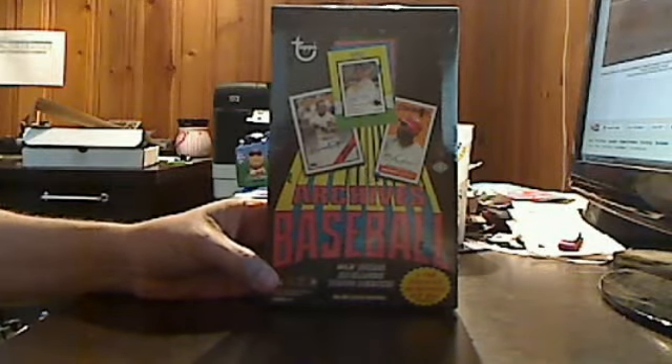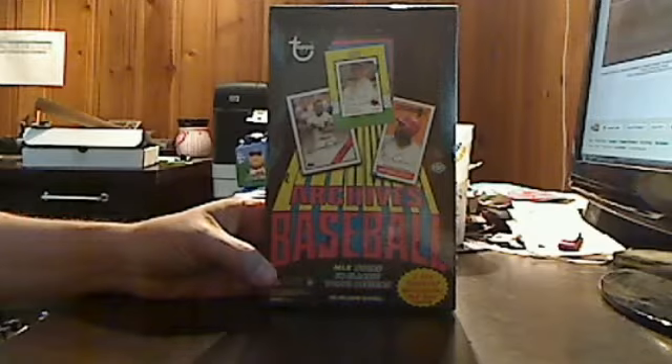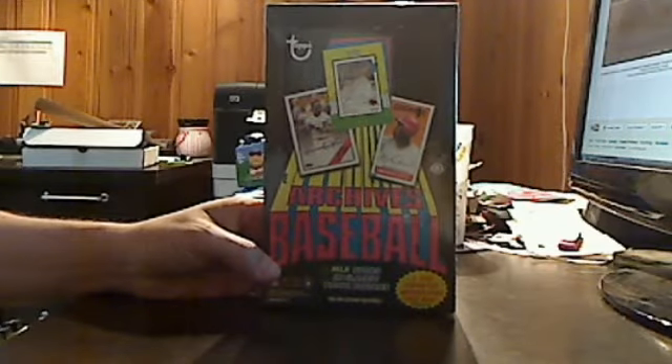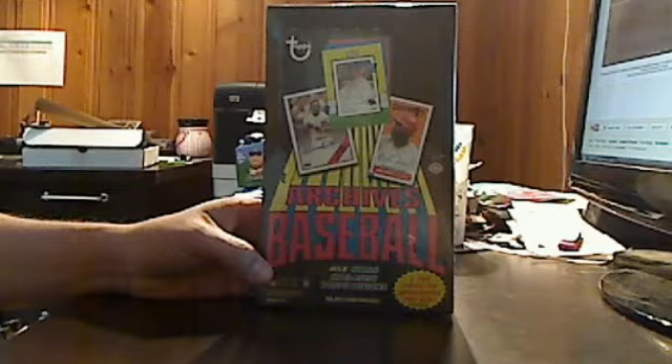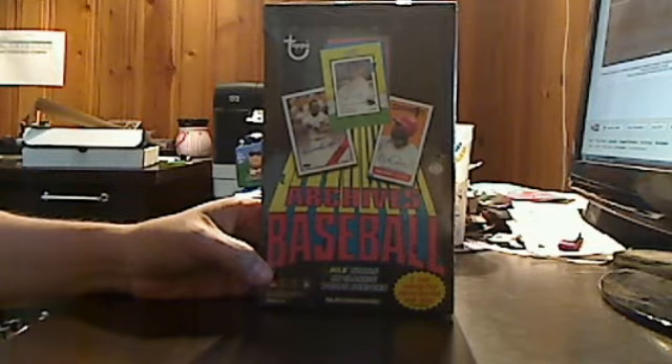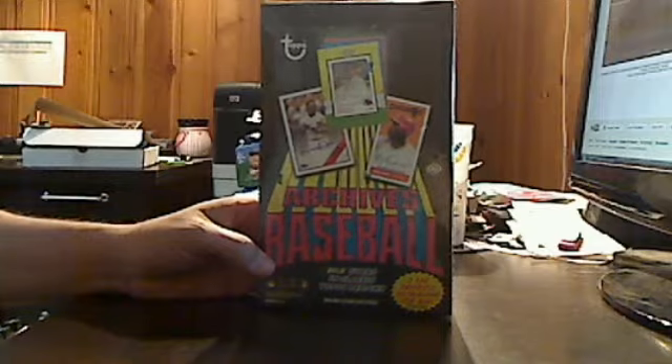Hello, good people! VanSJC coming at you one more time from TraderRetreat.com, one of the best trading sites on the net. Today I'm coming to you with a box break and review of 2013 Topps Archives Baseball. I'd like to thank Trader Retreat and Topps for sending this to me.